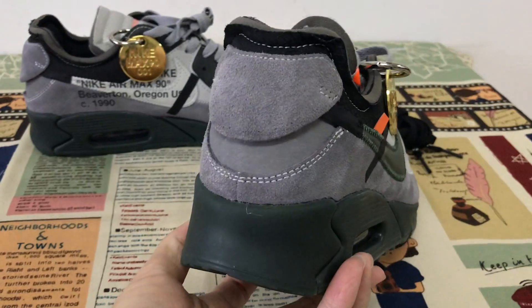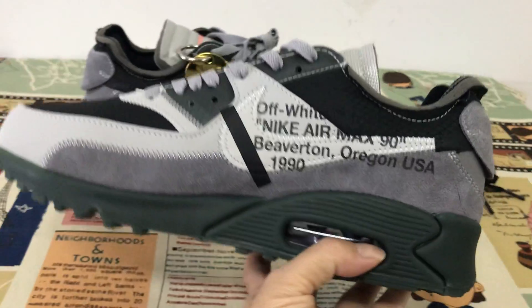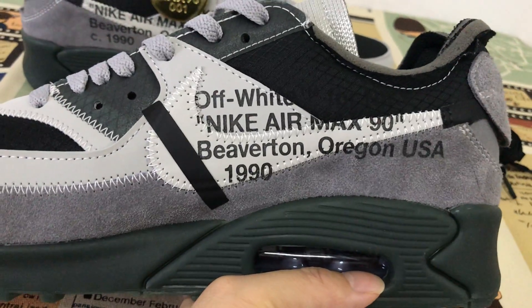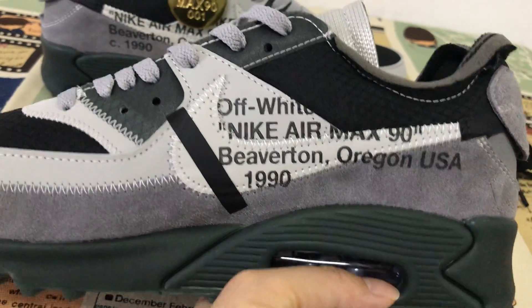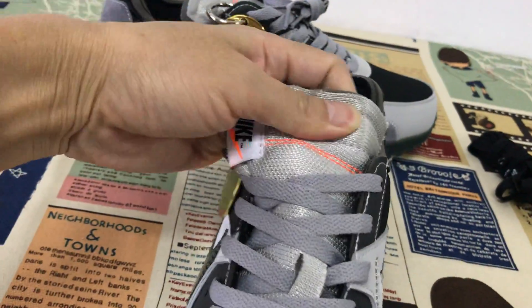Here is the back view of the shoe. And here is the inside — first of all a white design. Here is the TAN.